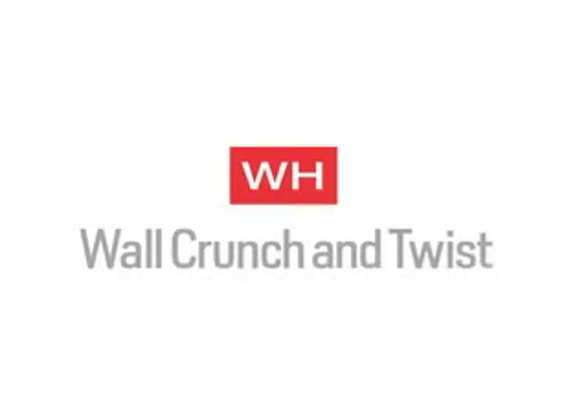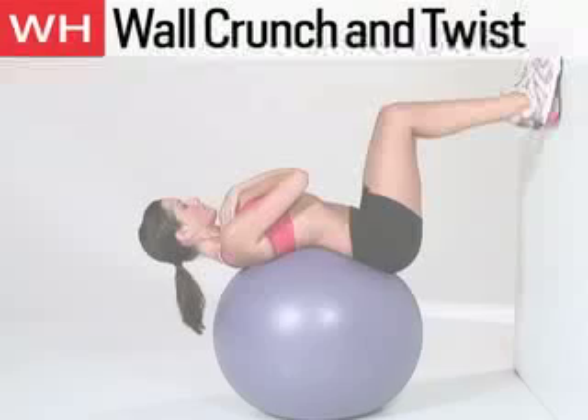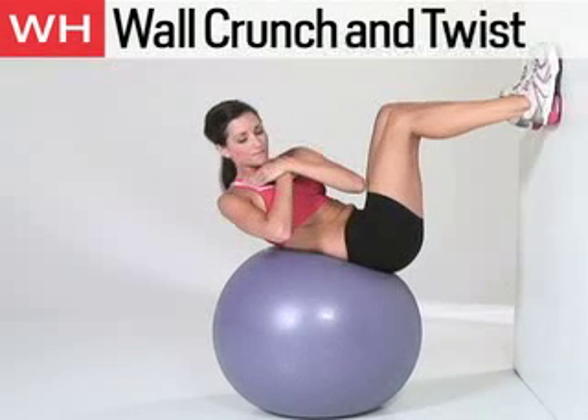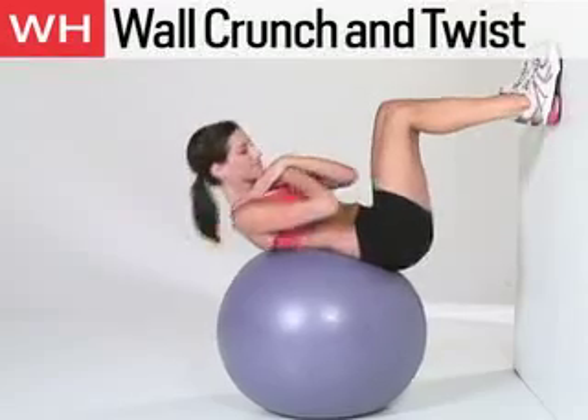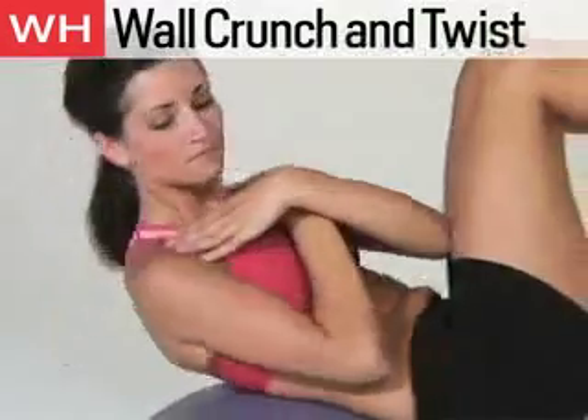The next exercise is the Wall Crunch and Twist. Lie on the ball so the small of your back is in the middle of the ball, and place your feet hip-width apart on the wall with your knees bent to 90 degrees. Curl up and twist through the waist to the right. Return to center and curl down. Perform 8 to 15 reps on each side.